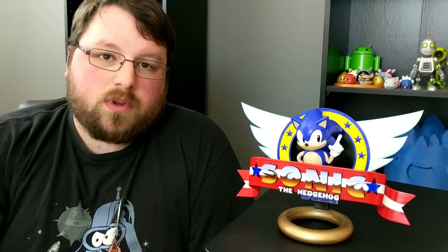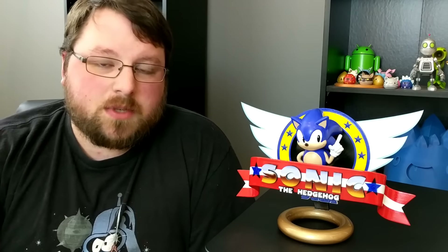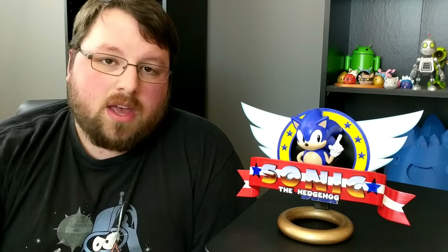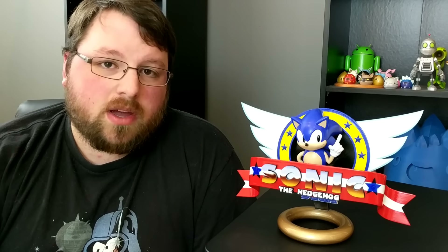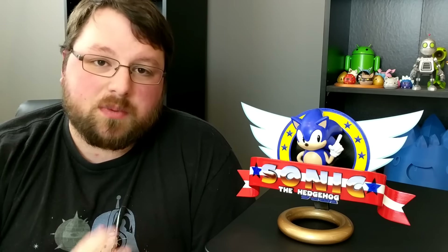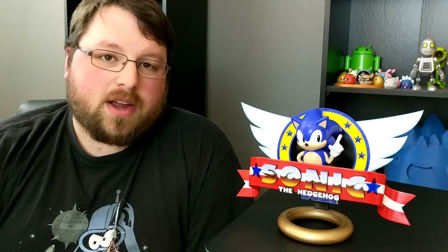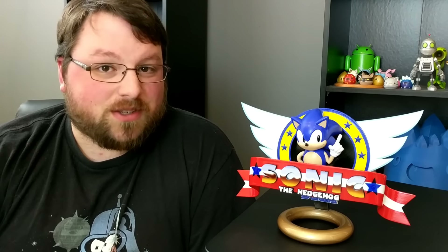It's completely worth it. You know what to do — if you liked it give it a thumbs up, if you didn't hit that thumbs down. Get subscribed if you haven't already, and any shares you guys throw our way are greatly appreciated because we did put a lot of work into this and we'd like as many people to see it as possible. Thank you very much for watching and I'll see you next time.